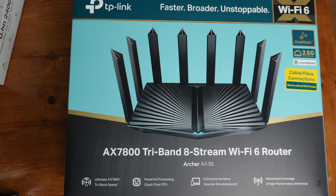Here we are looking at the TP-Link Archer AX95. This is a tri-band 8-stream Wi-Fi 6 router. I'm in the UK, we call it router. And as always, if you find the video helpful, please leave a like and do subscribe to watch more reviews.